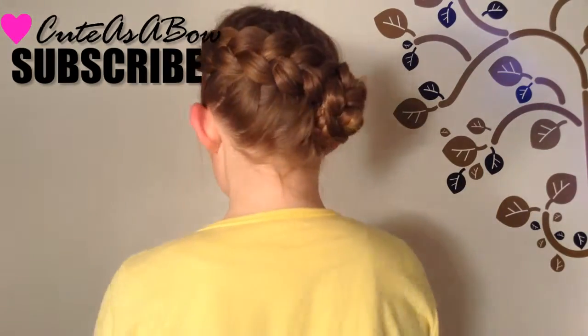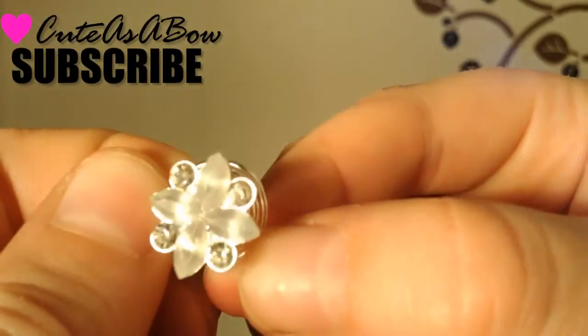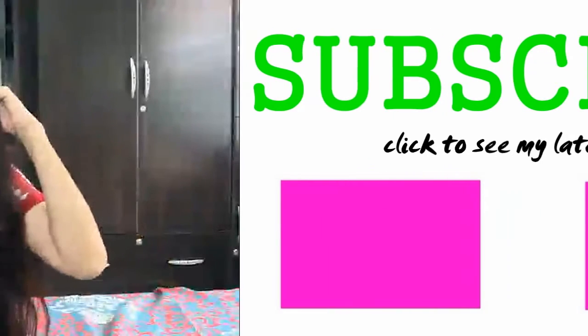That's it for today — click the subscribe button in the corner for a tutorial every Tuesday and Thursday, and if you like this video check out my other tutorials over there.